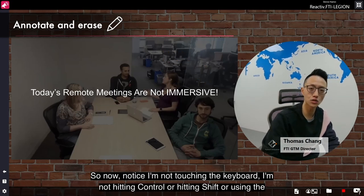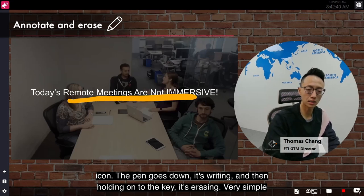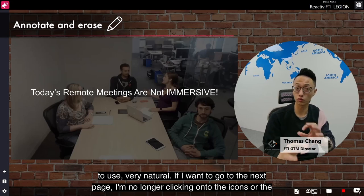Notice I'm not touching the keyboard, not hitting Ctrl or Shift or using any icon. The pen goes down, it's writing, and then holding on to the key, it's erasing. Very simple to use, very naturally.